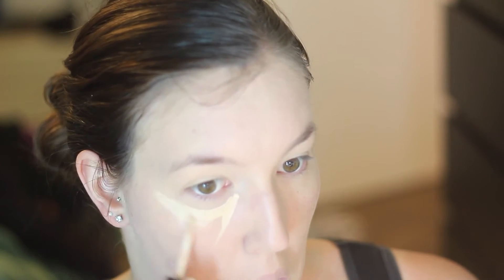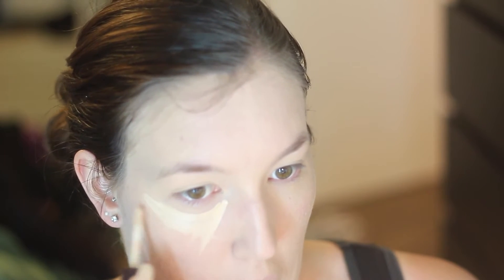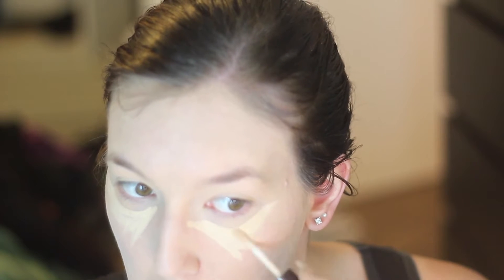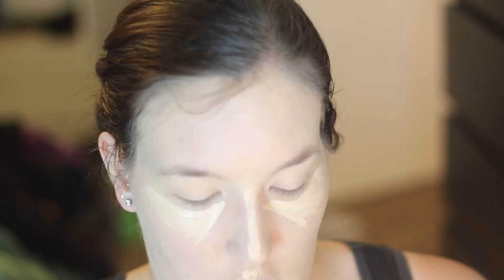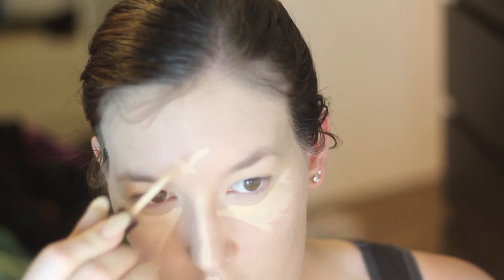Then like normal I'm going in with my concealer under my eyes, down my nose, on my forehead and also on my chin. My base is pretty typical for normal face makeup — it's just after that that it becomes a more Halloween-y tutorial, I guess you could say.